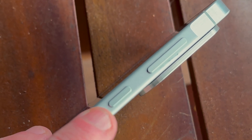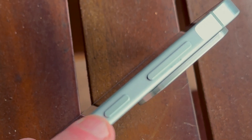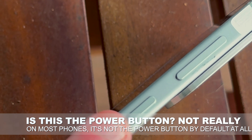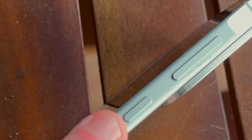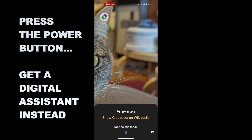Sometimes it's also the fingerprint sensor, but I'll usually call it the power button and I really shouldn't, because on most Android phones this isn't the power button at all — at least that's not its primary function anymore. On most Android phones when you press this button you're going to get your digital assistant; for the vast majority of Android phones that's going to be Google Assistant or Gemini.